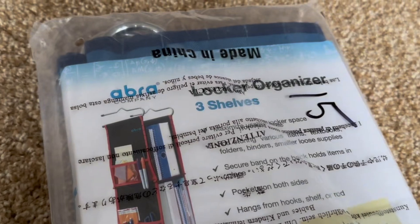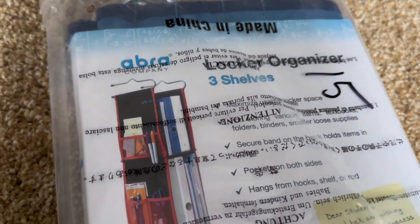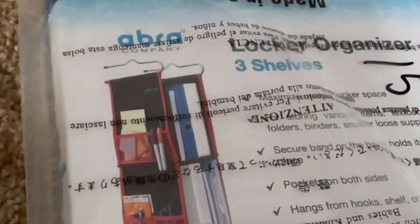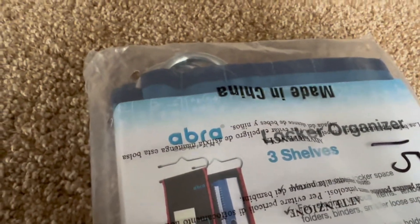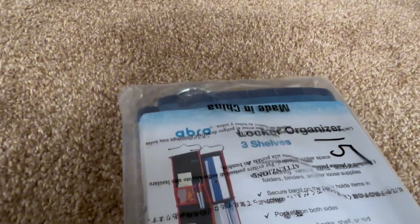I just started middle school and I bought a locker organizer — the Abra adjustable locker organizer. It works for hook lockers and lockers that have a top shelf instead of a hook, so it works for both.